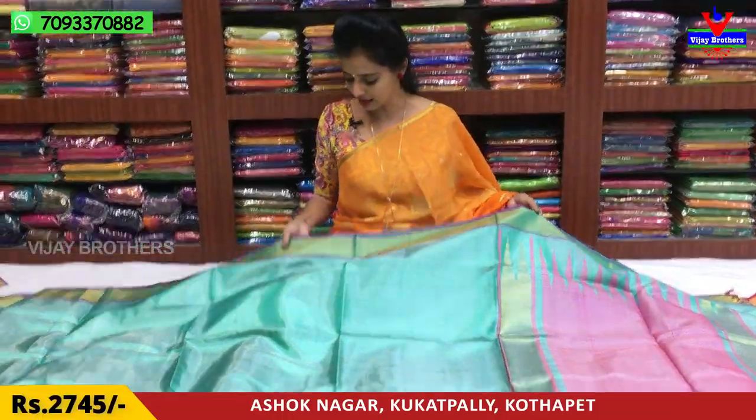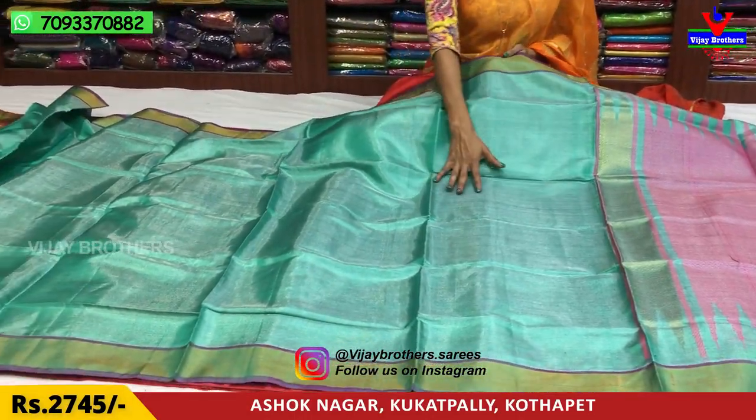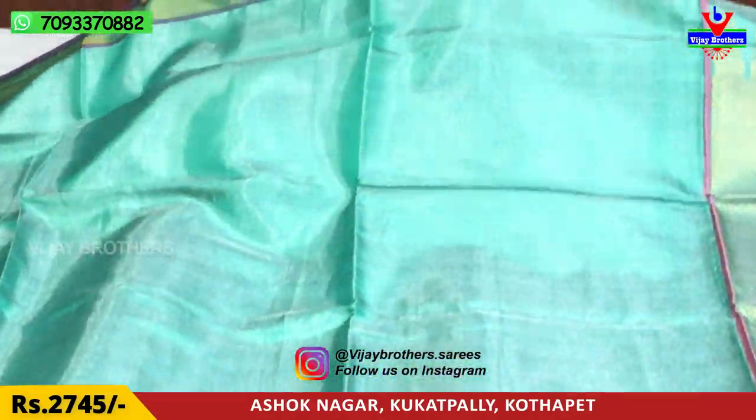This is the Luxe Green color. This is the border color — an equal border color. This is a gold color; I will mix these with silver and tissue.